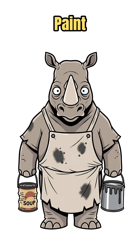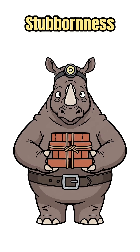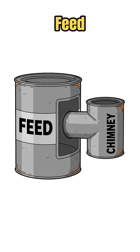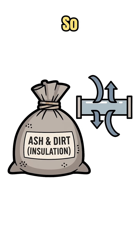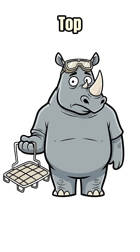Grab scrap metal like a big paint can and a smaller soup can, or stack bricks, rocks, and stubbornness. Cut or carve an L-shaped tunnel — horizontal feed for twigs, vertical chimney for fire rage. Jam ash, dirt, or broken insulation around the tunnel so the heat doesn't run away. Slip a pot stand or a bent wire grid on top.